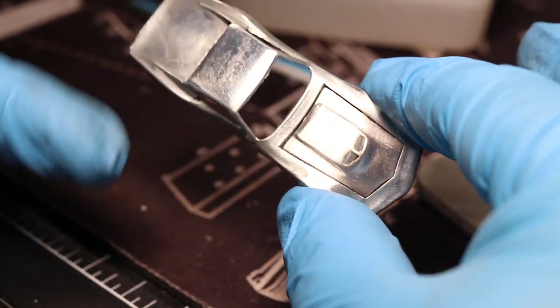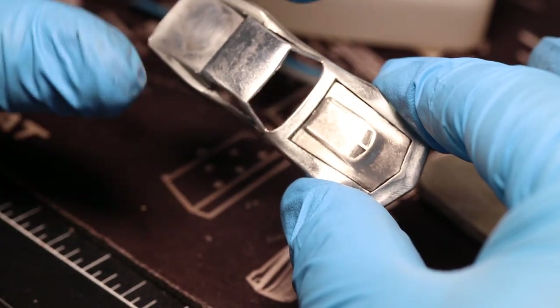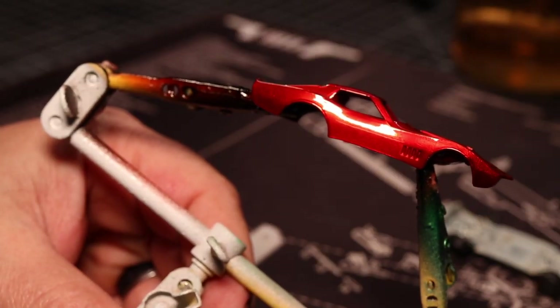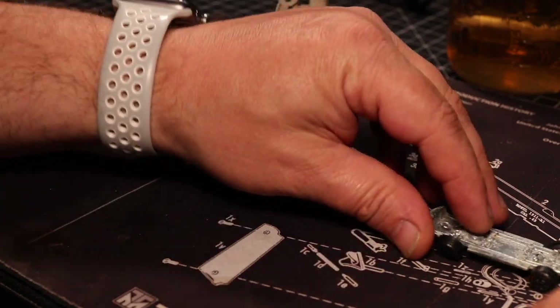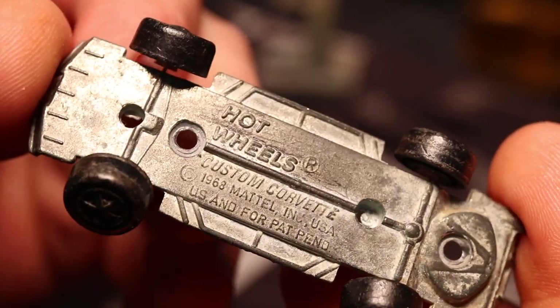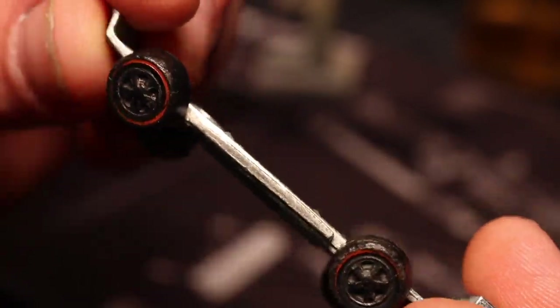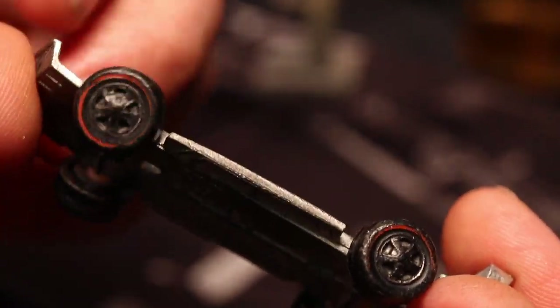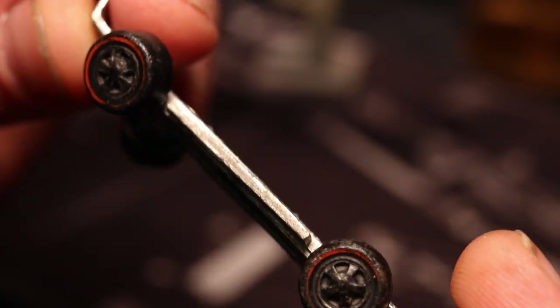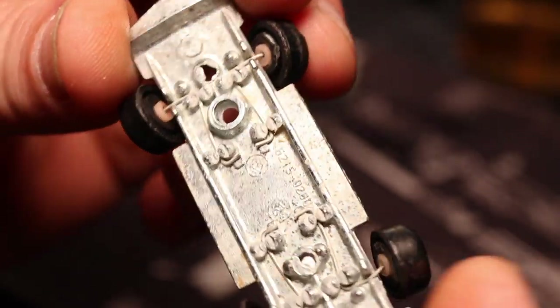I'm going to do a little bit of wet sanding just to blend in any scratches where I was adjusting the hood. I'm going to clean this up, get it all nice and washed off, and then we're going to paint. The body is painted — I'm just waiting for it to dry or cure, at least enough to reassemble. So now I'm going to work on the base. It's fairly dirty and obviously needs new wheels.